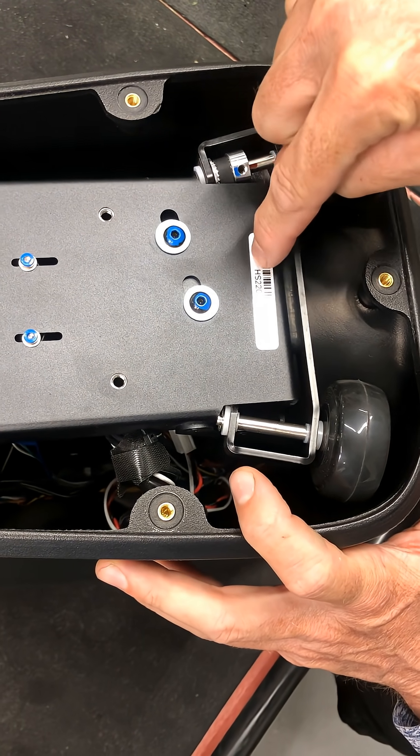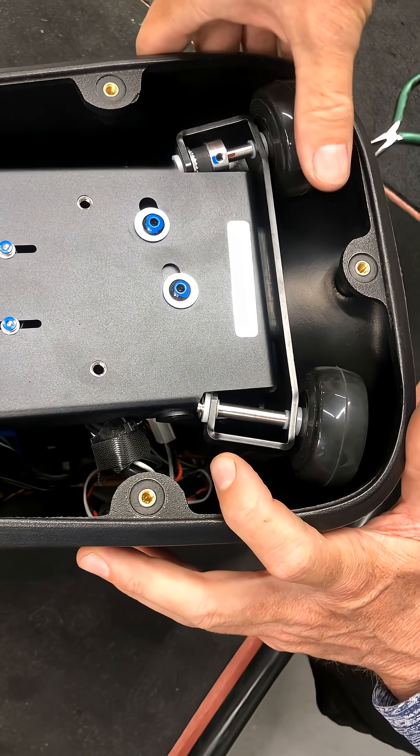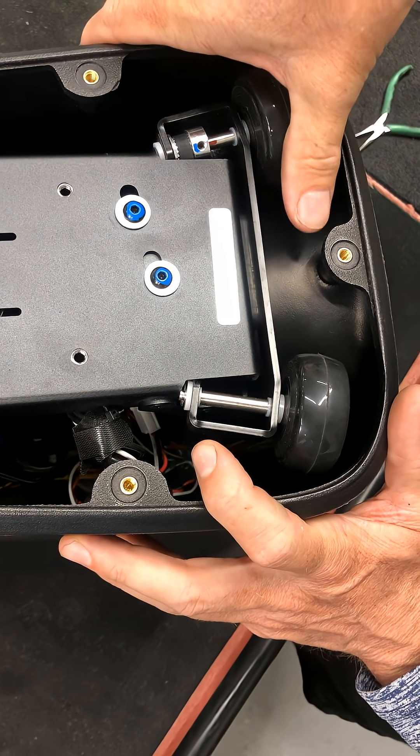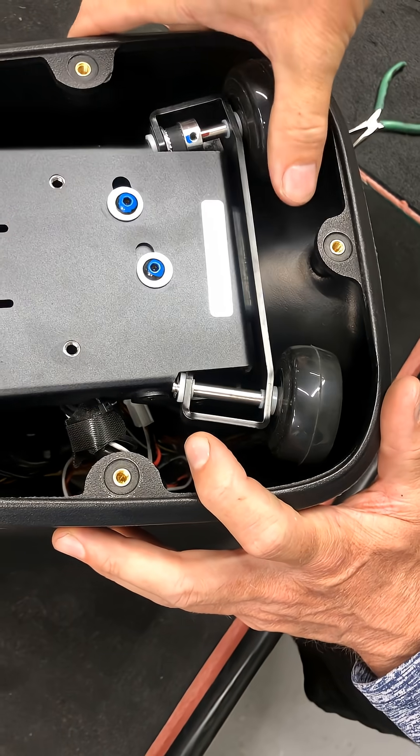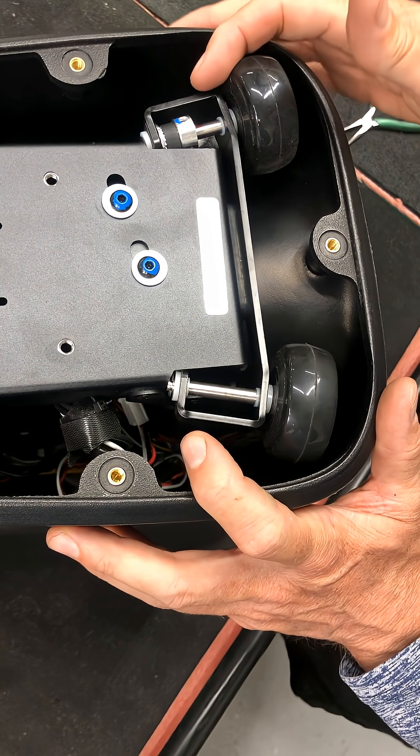The belt runs from this pulley to another pulley on a motor that's right about here. This one is plenty tight, no problem. If you hear your machine moving left to right and you hear a sound like that, then maybe there's a belt tension problem.